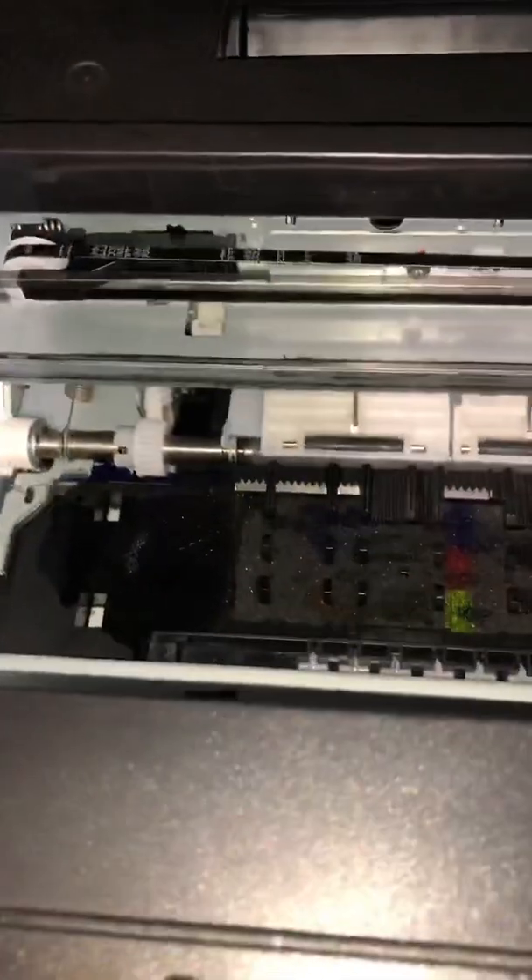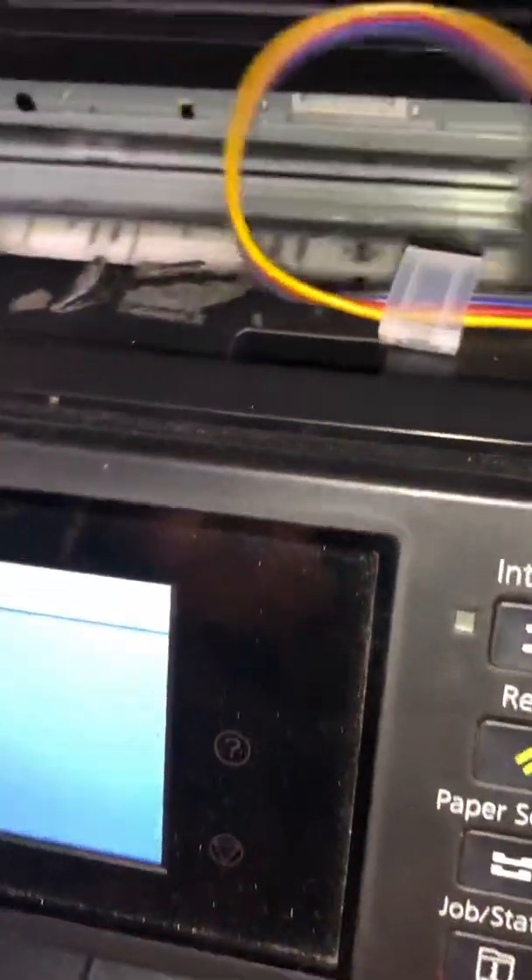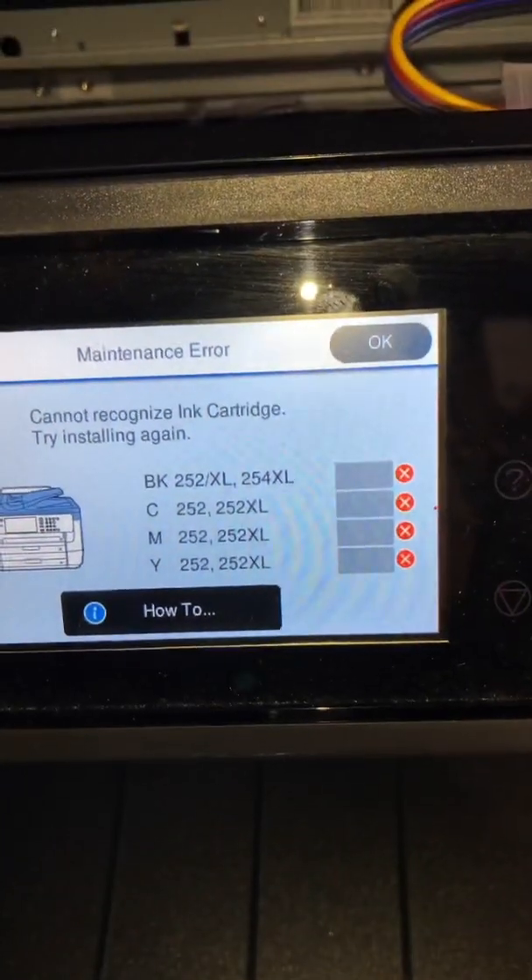It probably already ran in there so I'll probably have a cartridge error recognition issue. Push that back in. Give me a second because I lost my little stopper. Always check down in there when you lose your stopper.